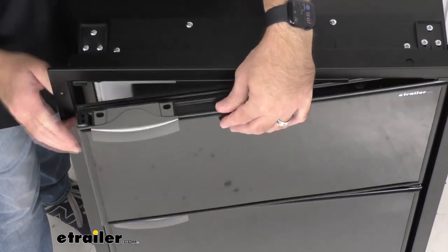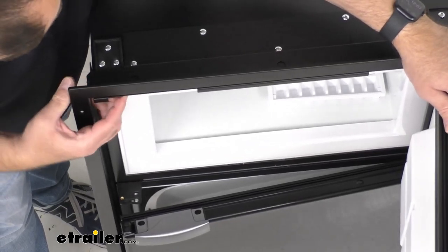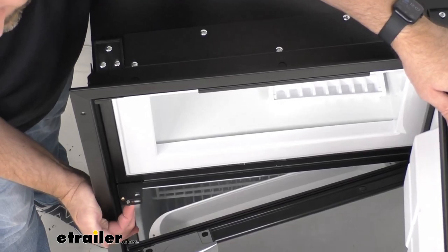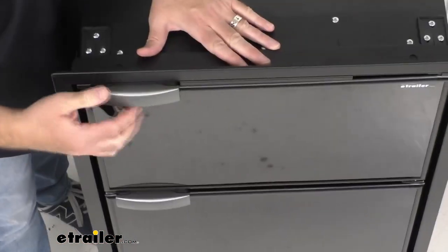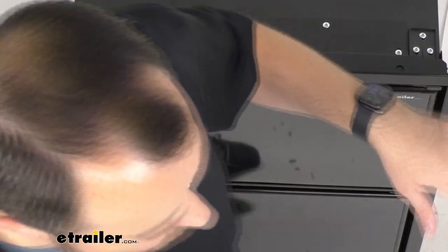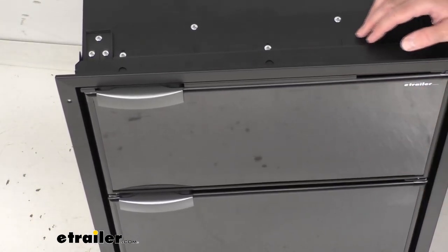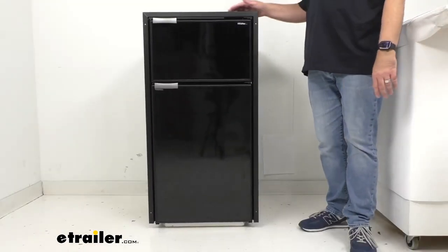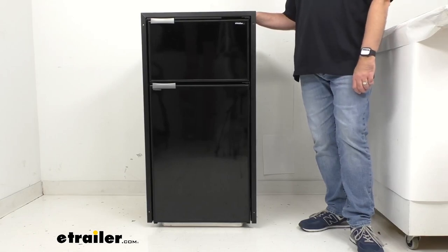That's a nice little addition this mini fridge has. When you slide that back over, you'll be able to close the door and use it as normal. It does a great job of making sure that the inside stays free of mold and mustiness so it'll be ready to use when you are next ready to use it.